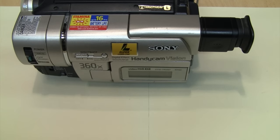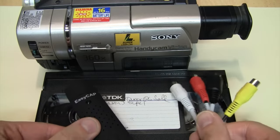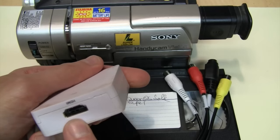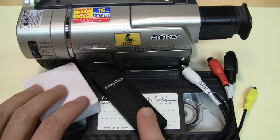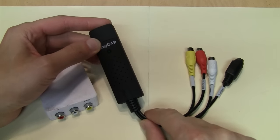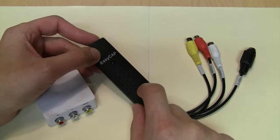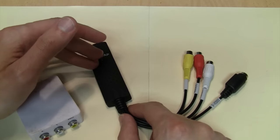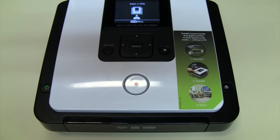If you want to capture video from an old camcorder or VCR, you can try using one of these inexpensive USB video capture devices. Or if you already have a setup for capturing video from HDMI, you can use one of these composite video to HDMI converters. The problem with these devices is there is no consistency — there are numerous different manufacturers of these cheapo products that look similar on the outside but have different internal components, and those frequently change over time.